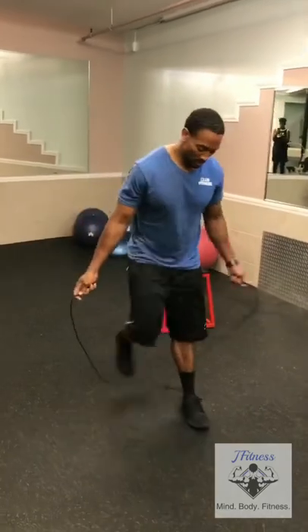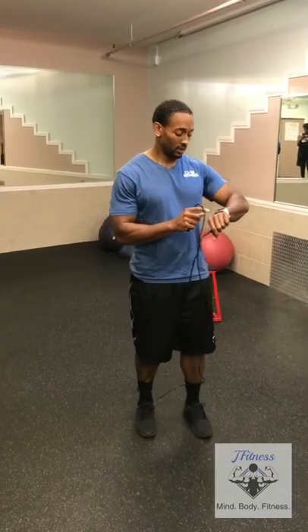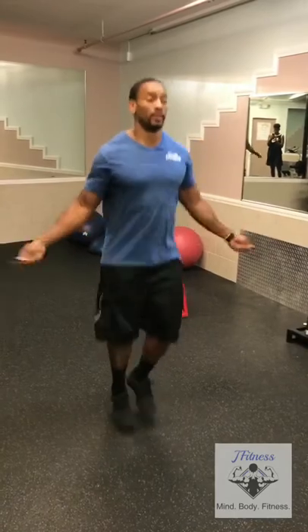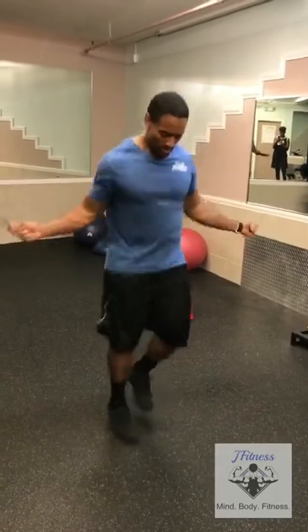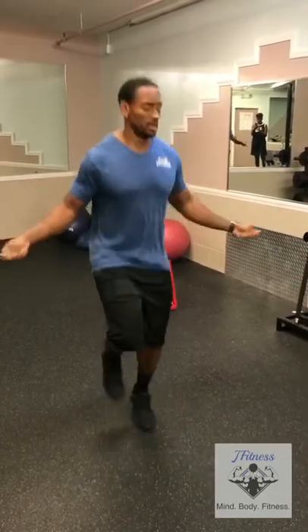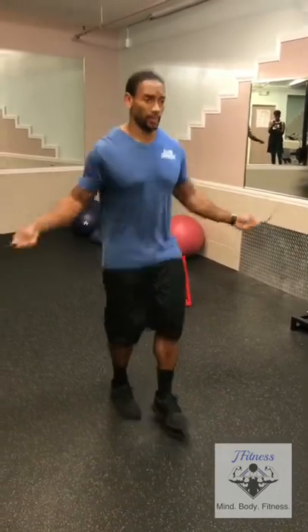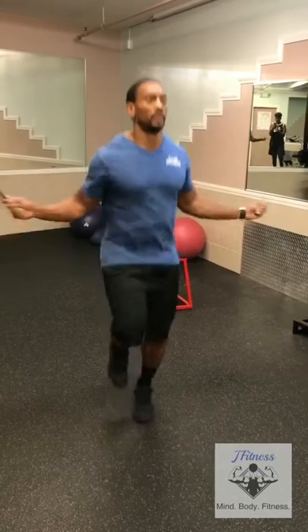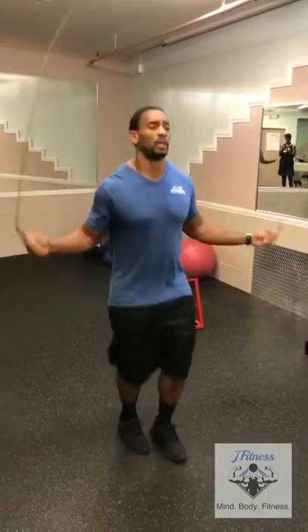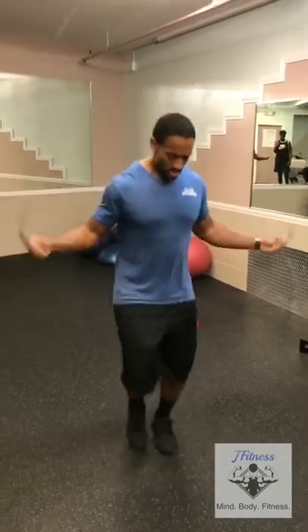So the first exercise — we'll do 30 seconds of jump rope. Make sure you've got a timer.